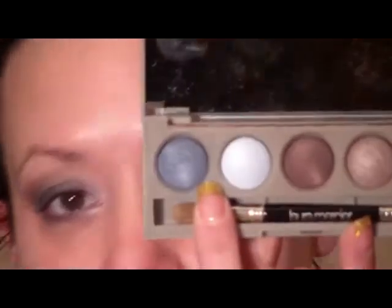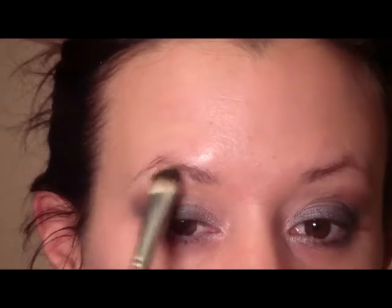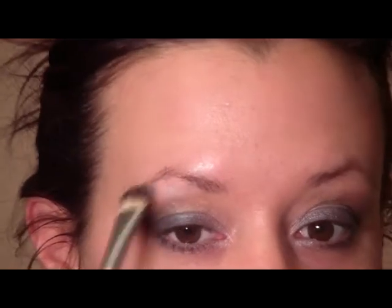Then pick up Blue Zen on the same pencil brush and apply that to the outer third of the lower lash line. Now I'm going to pick up a clean flat shader brush and go in with this color called Soft Cloud. It looks really blue but it's actually kind of a frosty color. Apply that to the brow bone as the highlight.